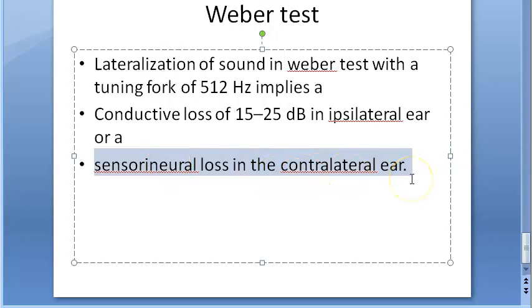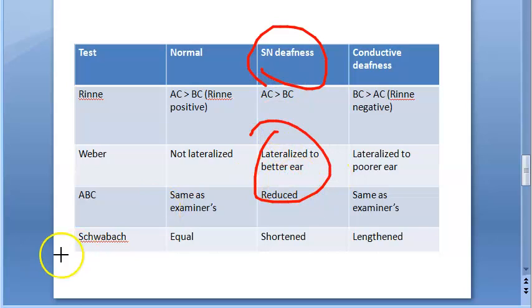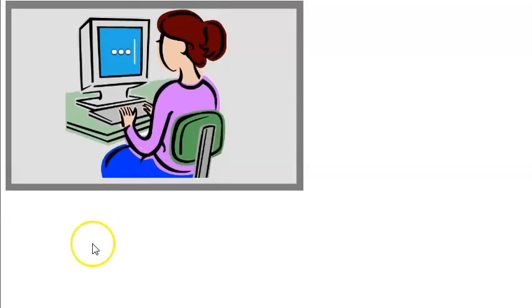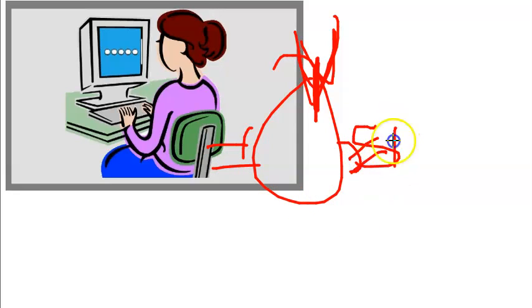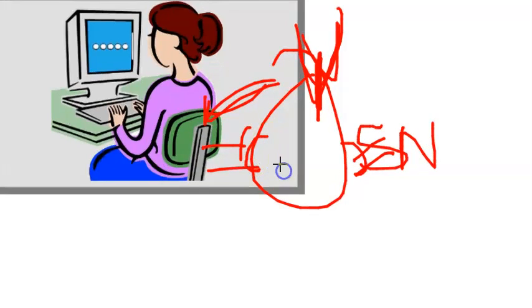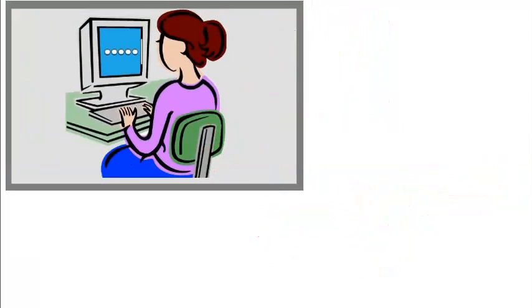To summarize: in Weber test, you check bone conduction by keeping the tuning fork on the vertex or middle of the forehead and ask the patient where they hear it more. If equal on both sides, the person is mostly normal. If there is sensory neural deafness in one ear, lateralization goes to the better ear. If there is conductive deafness in one ear, lateralization goes to the same (affected) ear.